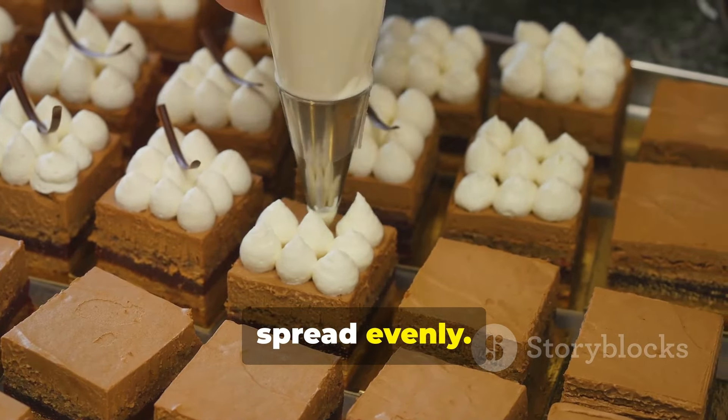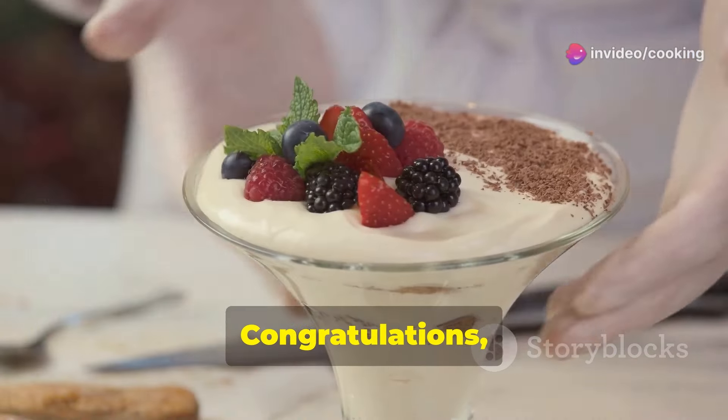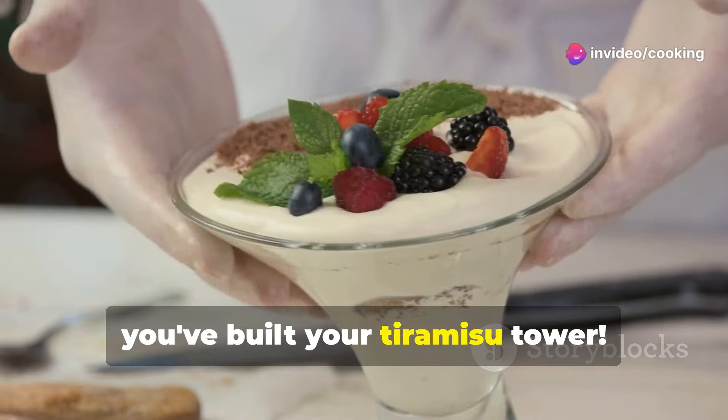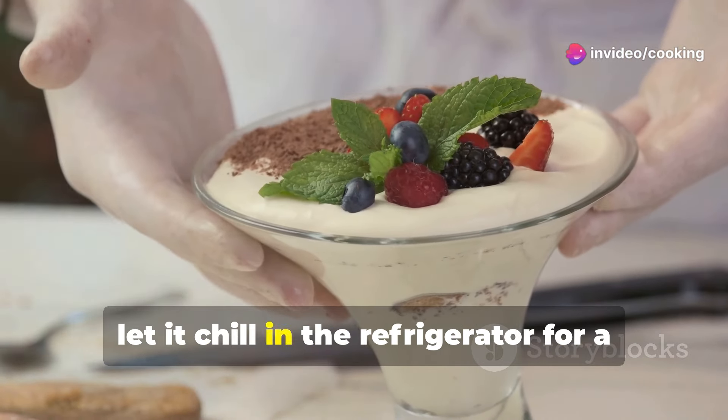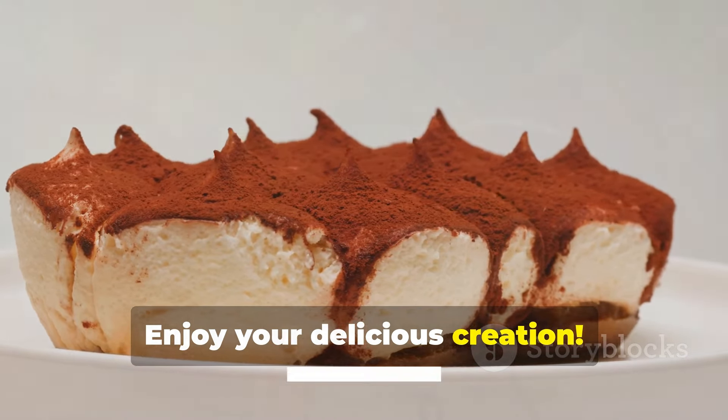Follow with the remaining mascarpone cream, spread evenly. This final layer completes the tower, giving it a smooth and elegant finish. Congratulations — you've built your tiramisu tower! Now let it chill in the refrigerator for a few hours to set before serving.